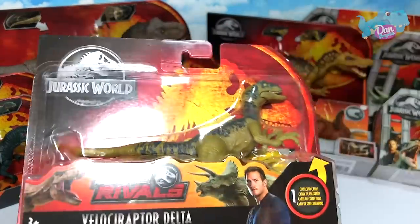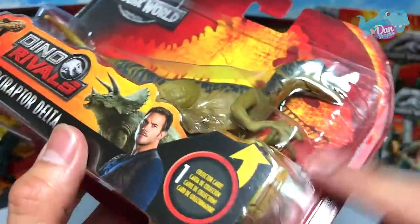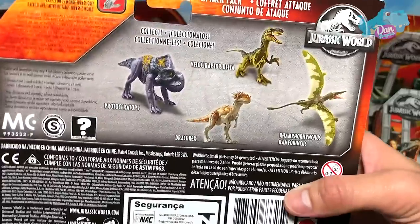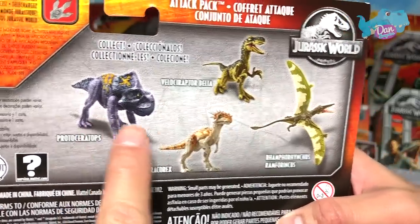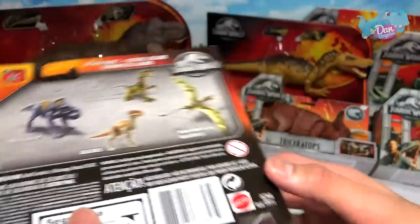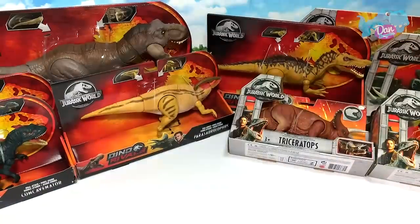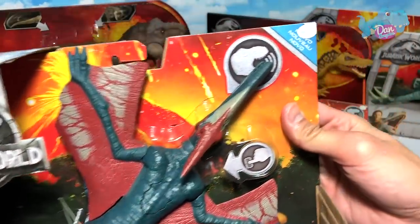Moving on, we have a Velociraptor Delta from the Dino Drivers set. Through this window you can actually see the collector's card — Velociraptor Delta. At the back you can see other Dino Drivers dinosaurs: Protoceratops, Dracorex, Delta, and Rhamphorhynchus. We have all four of them, but I'm definitely going to keep this in its packaging. This came in the Dino press kit as well.